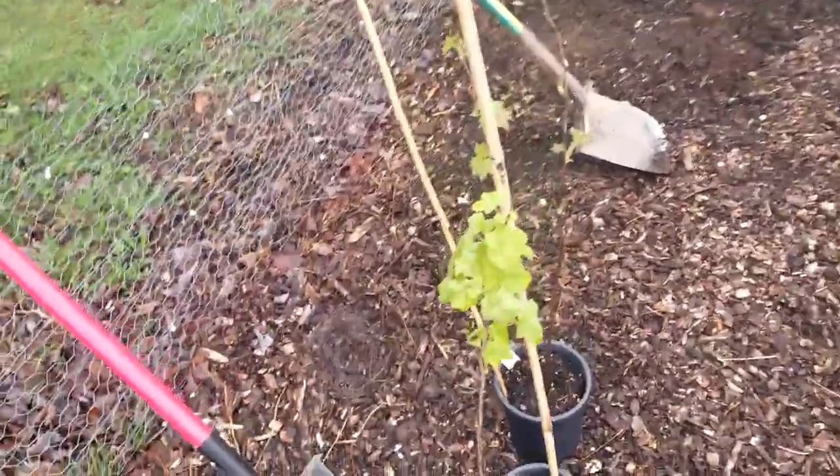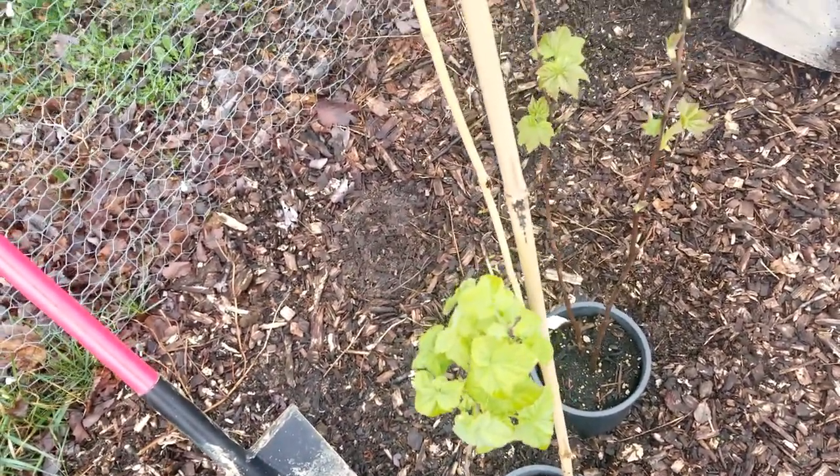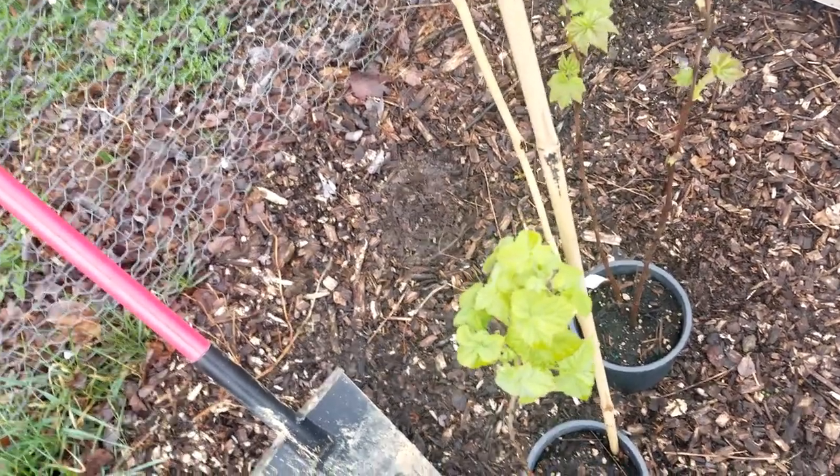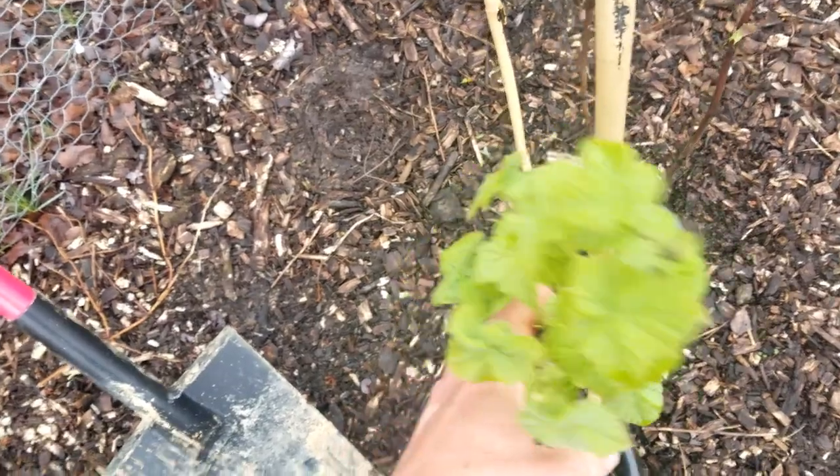These are kind of like raspberries and there are two different types. There are the western thimbleberry, which is native to the west coast, and then the eastern thimbleberry, which is native to the northeast. I think this is the western thimbleberry.